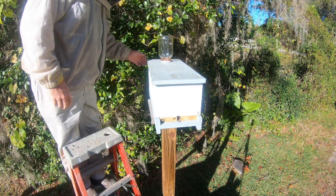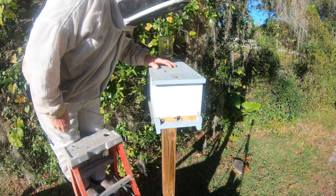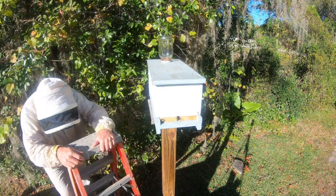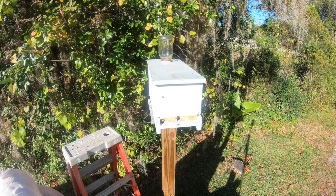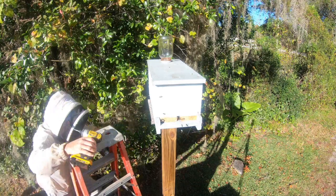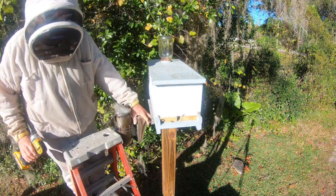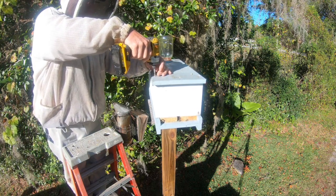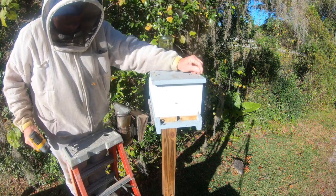This is the little nuc that I brought - we caught it down there at Richard's. I put a frame of brood in them last week and I want to make sure they hadn't killed the queen. The brood I put in there - we're gonna give her a look-see.